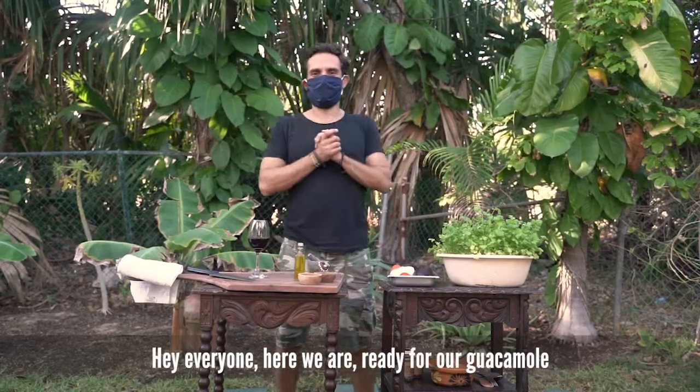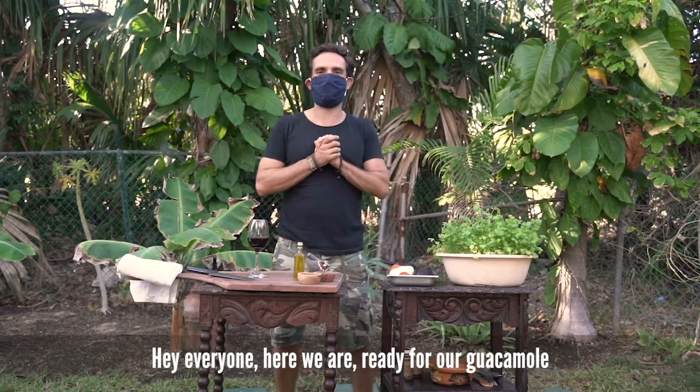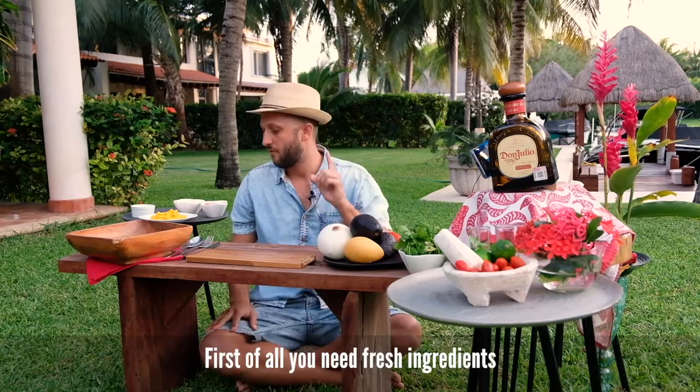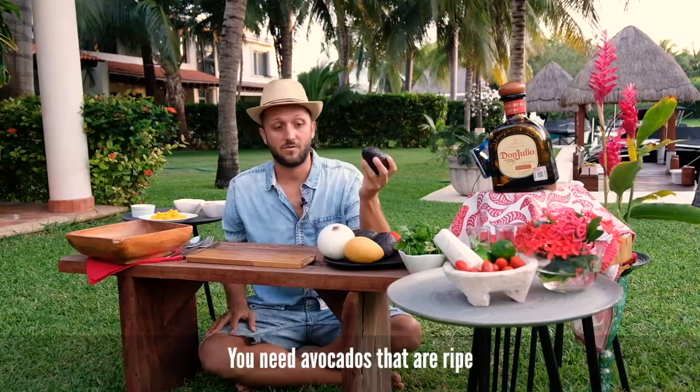Hey everyone, here we are, ready for our guacamole. First of all, you need fresh ingredients — you need avocados that are ripe.